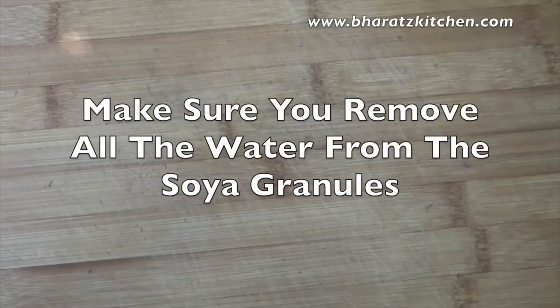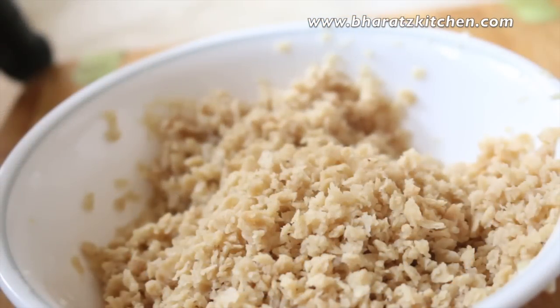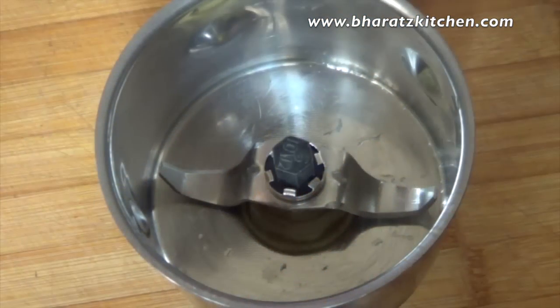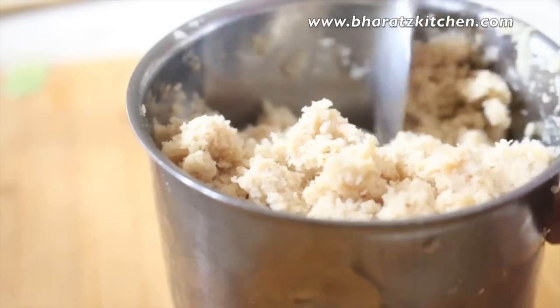After 10 minutes, make sure you squeeze all the water out of the soya. Before using it, you need to grind the soya very well into something very fine.